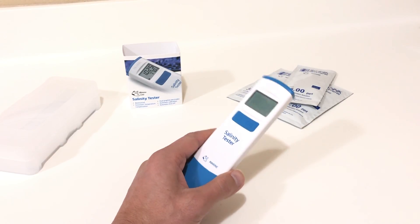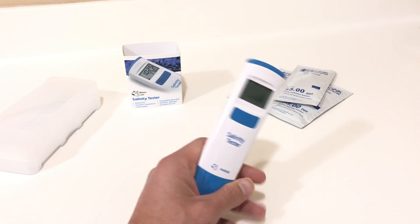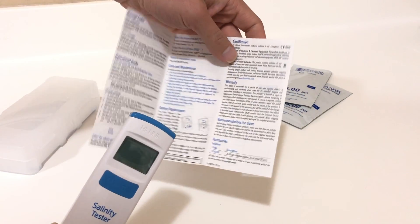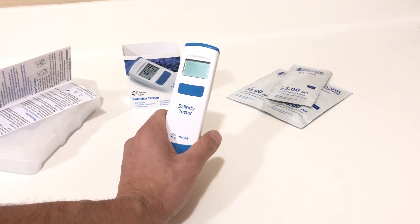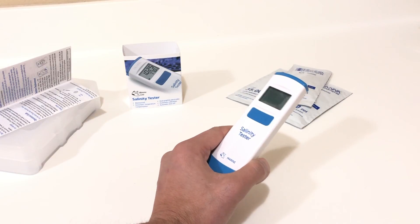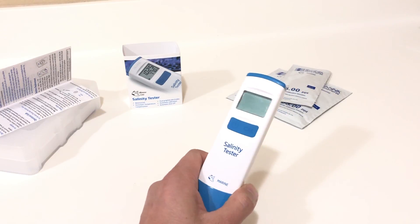That's going to conclude the video on the new Hanna Instruments Salinity Tester. Hopefully you can see the value in this product and you'll be purchasing one soon. I'll have a link in the description. For calibration frequency, the manual recommends once every four months, though I'll probably do it every six months. If you're doing frequent water changes you may want to calibrate every two to three months. Calibration solutions aren't very expensive, and this tester is at a very good price point.